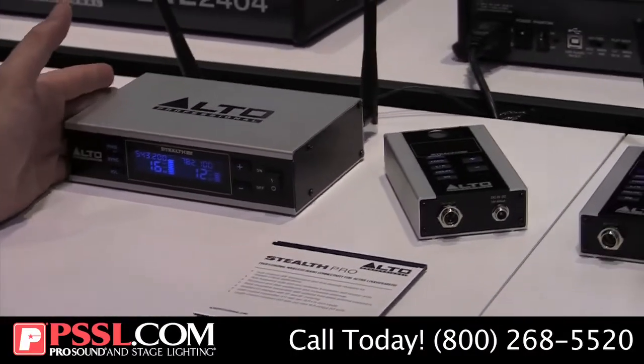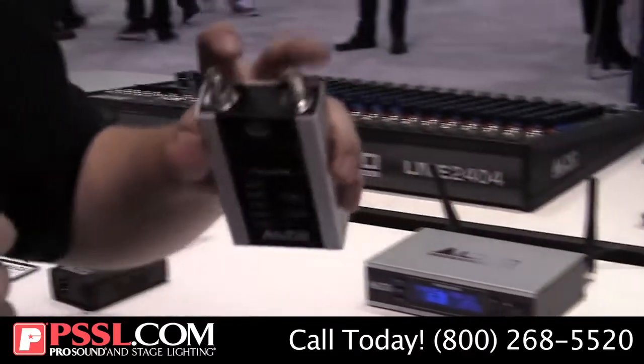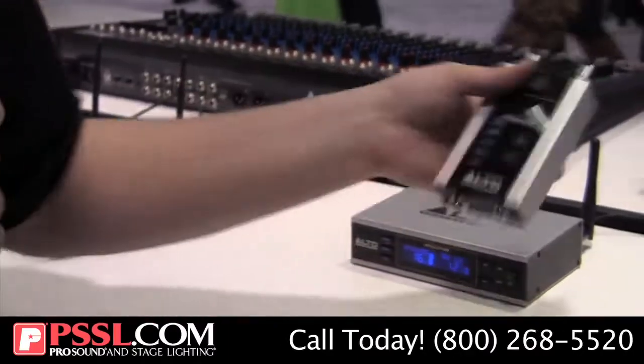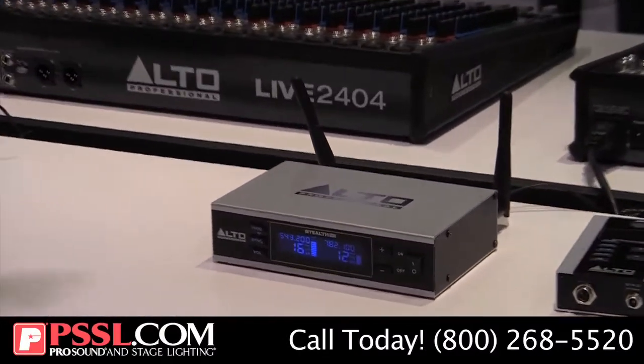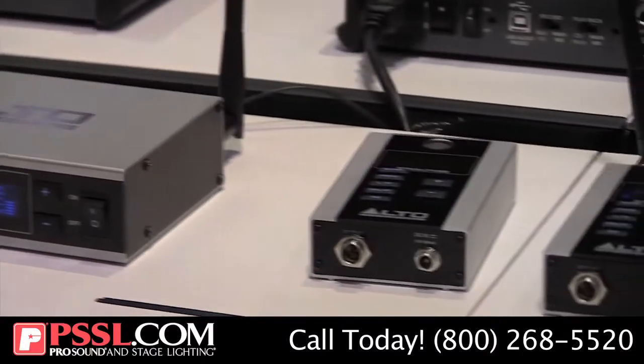Now this is a true diversity system. What we've done here is set up not only more range, but more lock-on and more stability to make sure that if you are in a truly professional environment — setting up satellite speakers in a restaurant or in an installation — these things will run to the end of time.